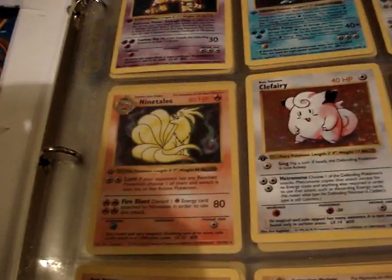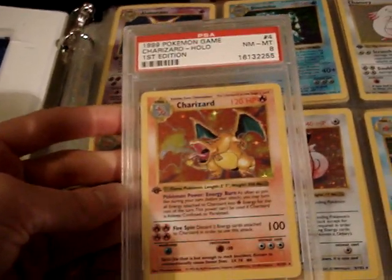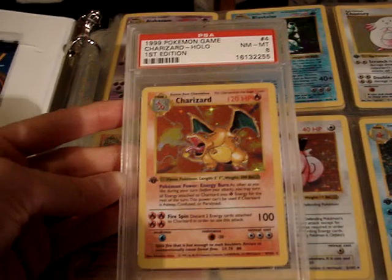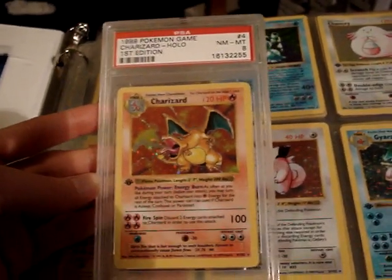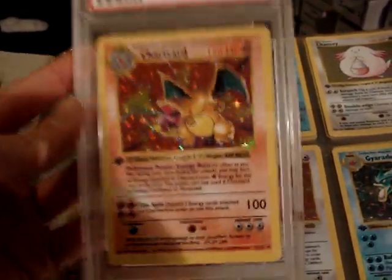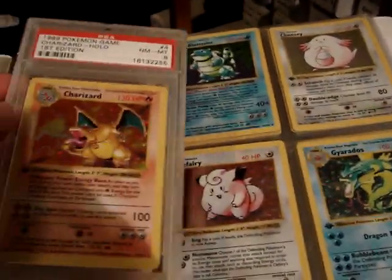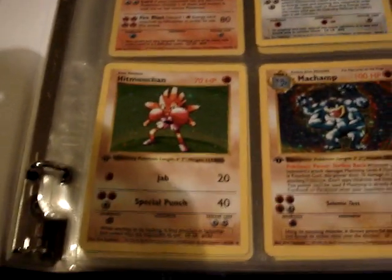Right here would be my first edition Charizard, but I have a PSA-graded Near Mint Mint Charizard. I actually bought this from Troll and Toad thinking I was just getting an individual regular card, and it came PSA-graded. Unfortunately it does not fit in the slot, but I'm going to make a little pocket in this binder to store it in.